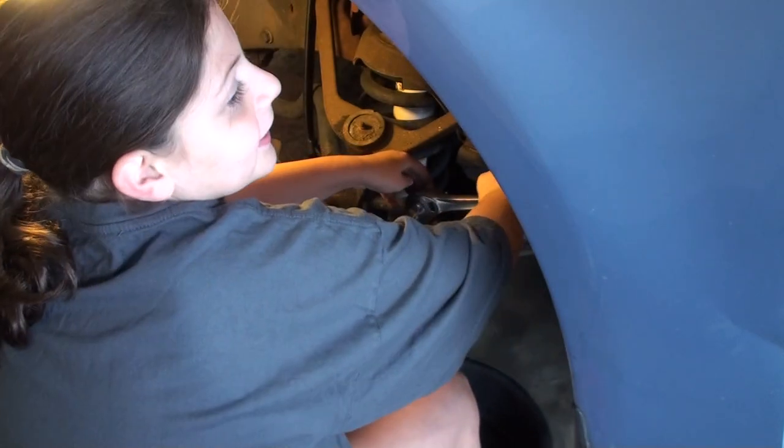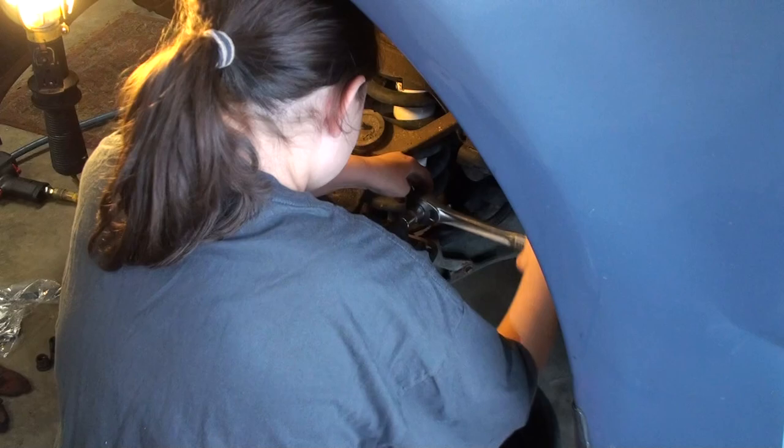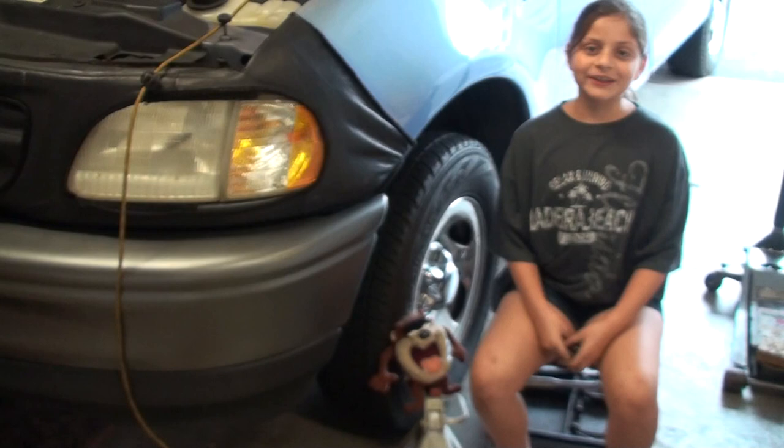Now I'm tightening the two bolts, torquing them to 25 foot-pounds. Now both front brakes are done and I hope this video helped you.